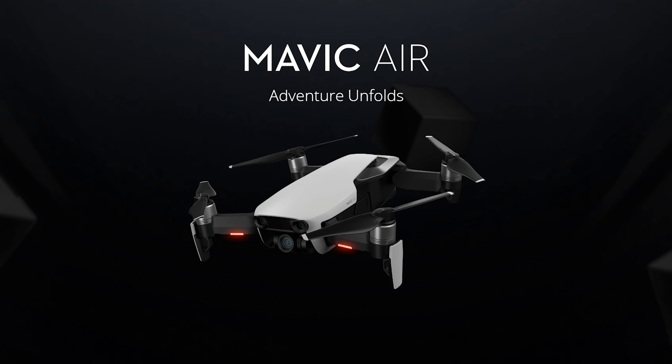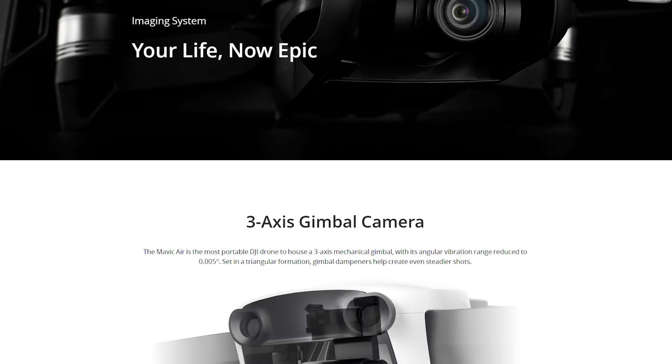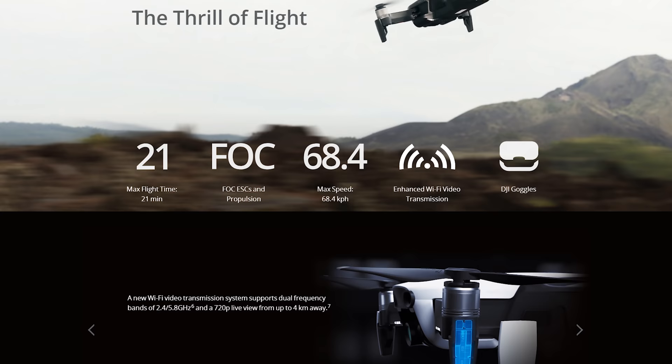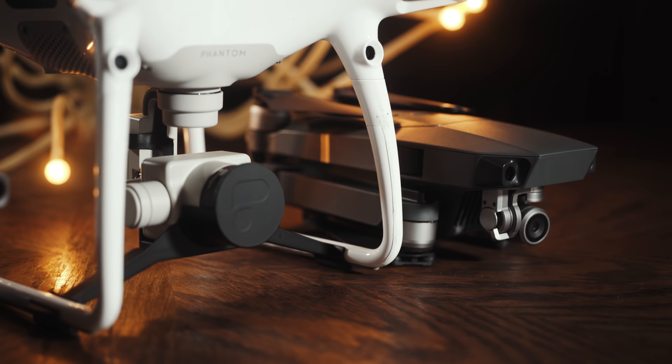Fast forward to early 2018 and there were suddenly rumors that DJI was going to release a new drone, and just like that the Mavic Air was released. While it was a very impressive drone and definitely smaller than the Mavic Pro, it still compromised on enough features that made me not want to buy it. Specifically, while DJI added a higher 100 megabits per second codec which helped with video quality, the Mavic Air kept the Mavic Pro's small sensor size. It also used Wi-Fi for video transmission, which doesn't work well in cities with a lot of interference, and surprisingly didn't include the D-Log picture profile. So I was ideally wanting a drone that combined the video quality of the Phantom 4 Pro with the size of the Mavic Pro.